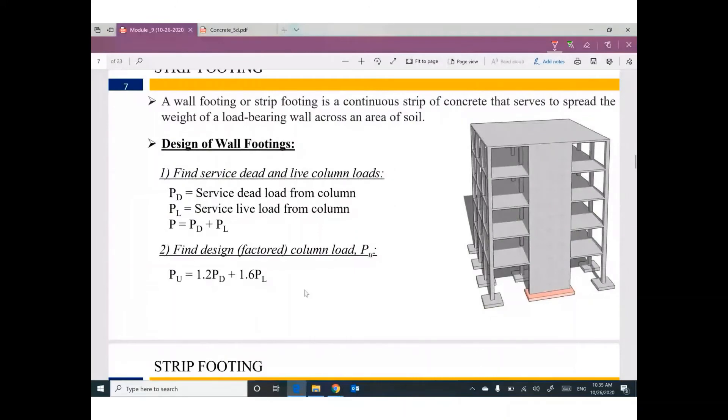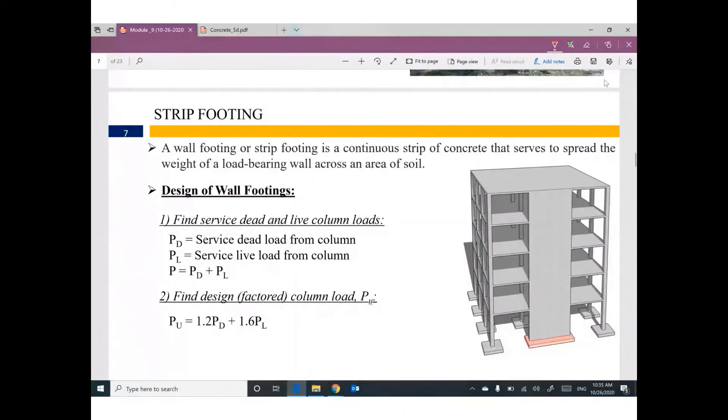The first element I'm going to design is strip footing. Looking at this building, a simple column will be supported by isolated footing. But this element is a wall — it's called a shear wall. Can you tell me what is the main purpose or function of a shear wall in a building? Why do we use this huge wall instead of just two columns?